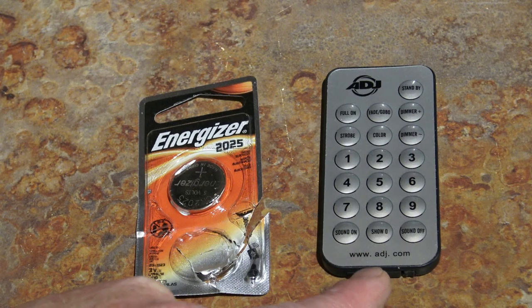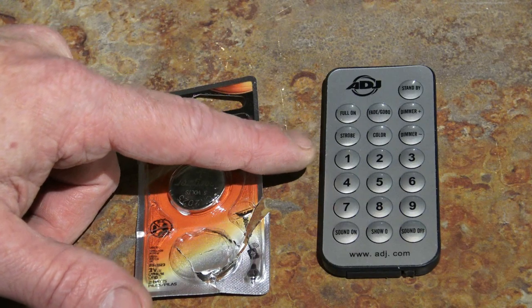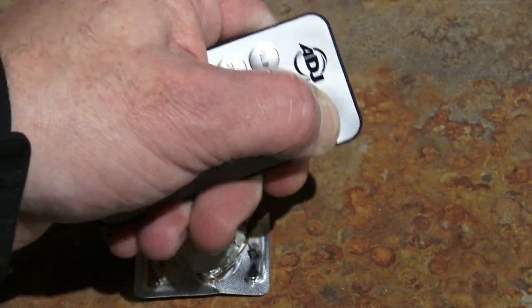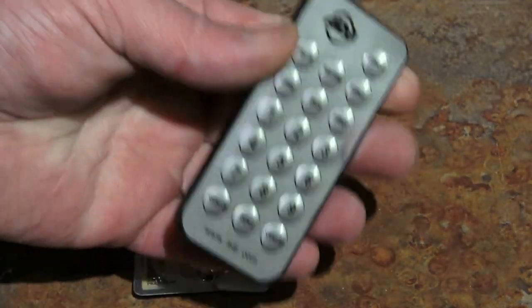This is an ADJ UC IR remote control. A lot of lights come with little IR remotes like this, and sometimes you get frustrated. You're trying to work a light, and you're trying to press really hard on that standby button or the function button, and you're getting mad, and you push harder and harder because they just don't do anything.